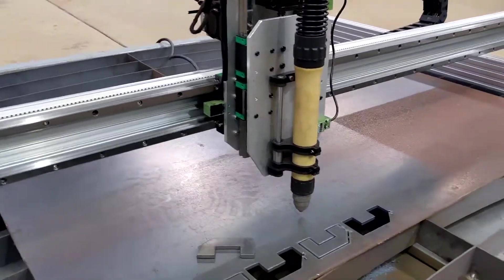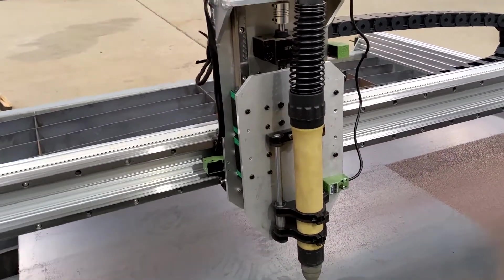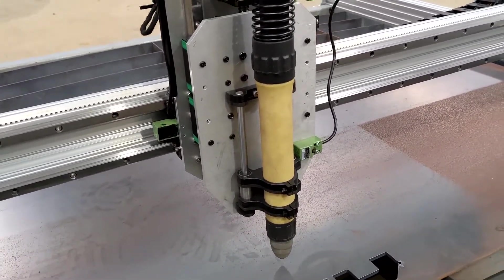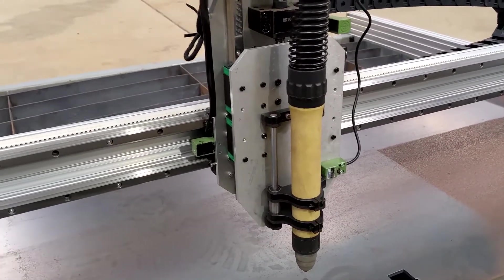I did have some problems with the second-hand CNC torch — there was a broken wire inside the actual torch. I fixed it up and yeah, it works pretty good now.